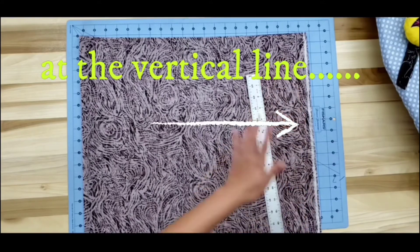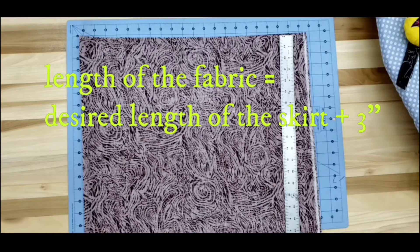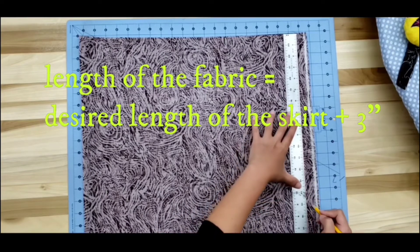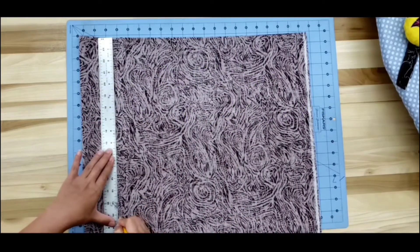Along that straight line, we're also going to be marking the length of the fabric. I want my daughter's skirt length to be 12 inches finished — that is from her waistline to a little above her knee. To do that, we will need to add 3 inches for seam allowances, hem, and elastic casing. So it's 12 inches plus 3 inches, which is 15 inches. Let's mark another 15 inches.